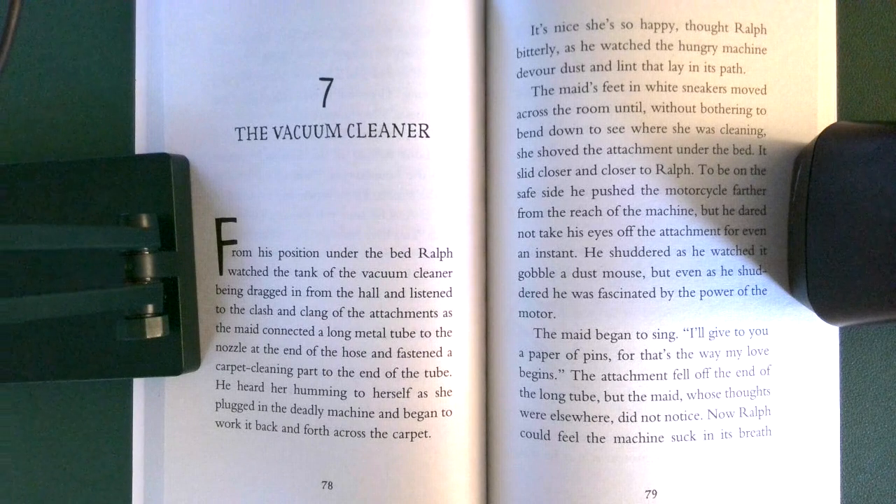He heard her humming to herself as she plugged in the deadly machine and began to work it back and forth across the carpet. 'It's nice she's so happy,' thought Ralph bitterly as he watched the hungry machine devour dust and lint that lay in its path. The maid's feet in white sneakers moved across the room until, without bothering to bend down to see where she was cleaning, she shoved the attachment under the bed.